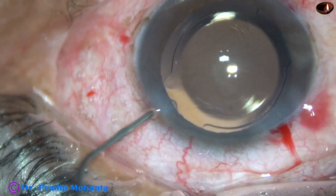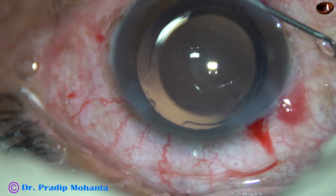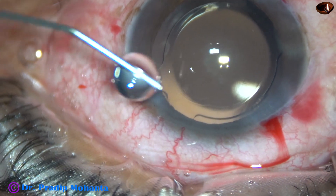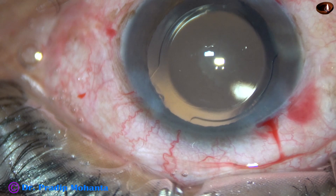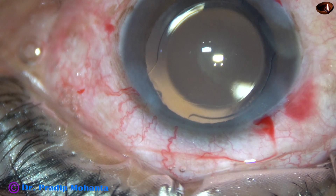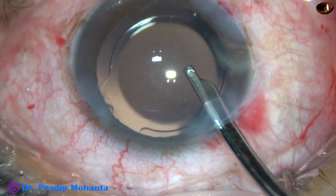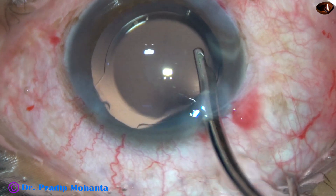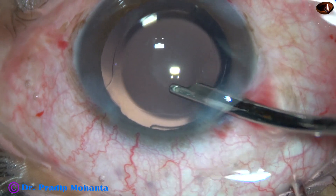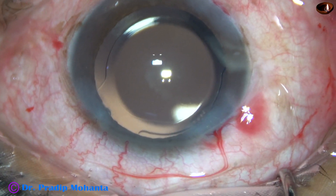Now this is a bit of moxifloxacin. The side ports are closed by hydrating the corneal stroma on either side — always hydrate the scleral side of the side ports, not the corneal side. And now this is the final lavage of the anterior chamber. Any viscoelastic sticking to the corneal endothelium can be removed by directing a stream of BSS towards the corneal endothelium.